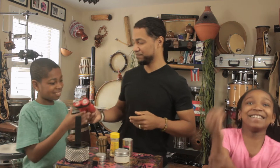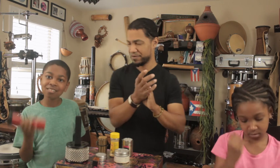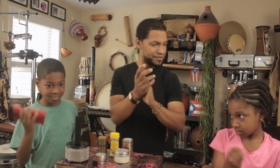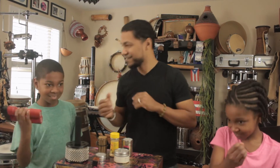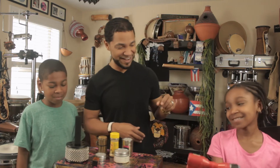You want to give it a shot, William? Give it a shot. Ooh, nice. Very good. I want to try it. You want to try it? Very nice. Very nice.